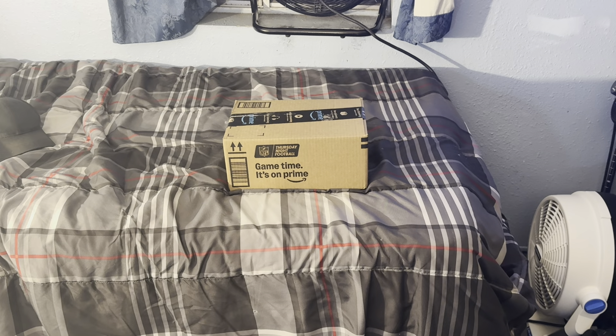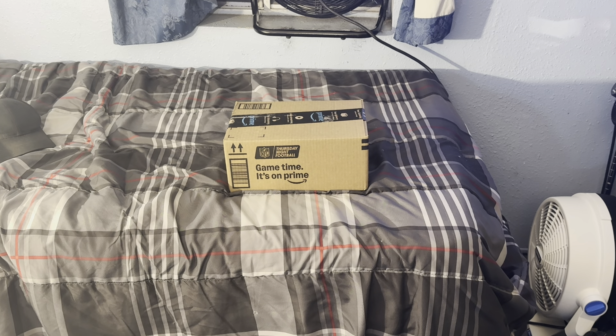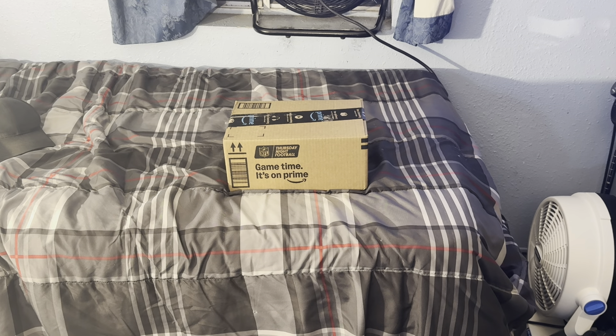Here is a new fan that I got. I'll be using it in the restroom when I get ready for work, and that's probably where it's going to get most of its usage — when I take it to the restroom to get ready and when I use it at work. Sometimes it'll be by the computer, but not much.